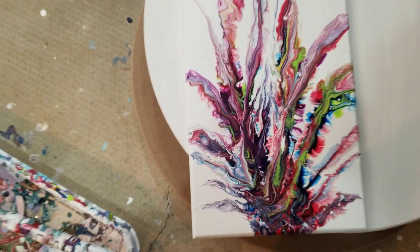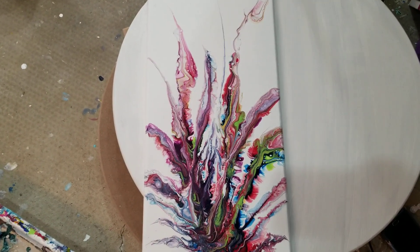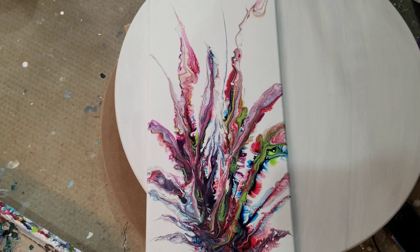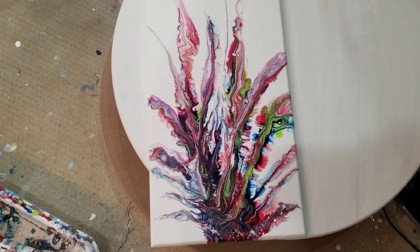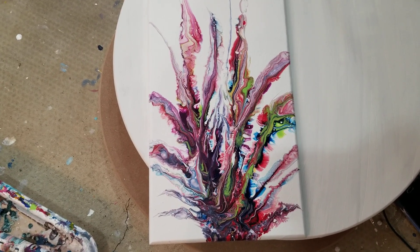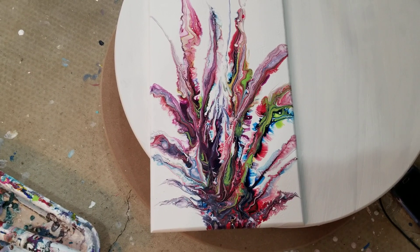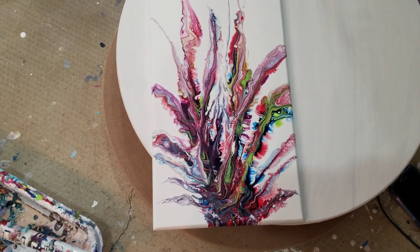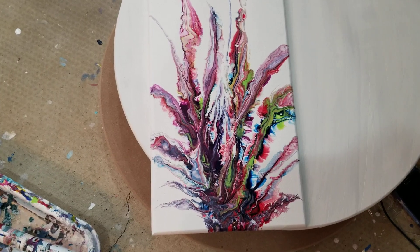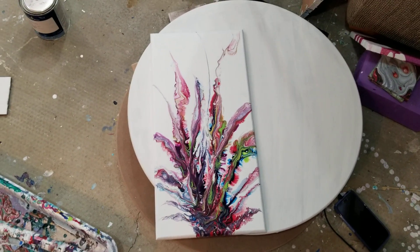I'm going to resin this and once I resin it you won't see any of those bumps — it will just have that thick glass-like finish, so I'm not concerned about it at all. What I was concerned about was that the painting would spread out a whole bunch as it dried. But I compared this to a photo I took right after and it looks pretty much the same, so I am quite happy about that.